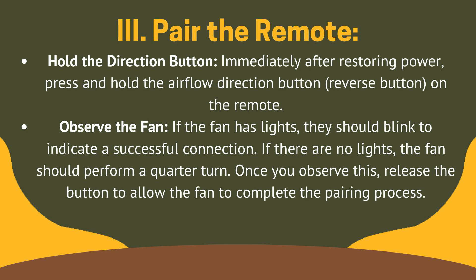Fix 3: pair the remote. Immediately after restoring power, press and hold the airflow direction button on the remote. If the fan has lights, they should blink to indicate a successful connection. If there are no lights, the fan should perform a quarter turn. Once you observe this, release the button to allow the fan to complete the pairing process.